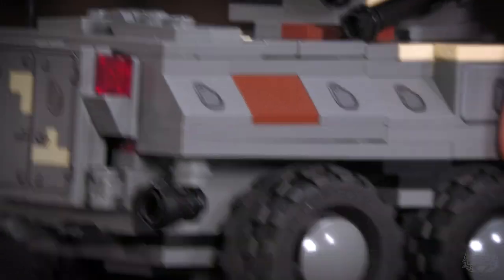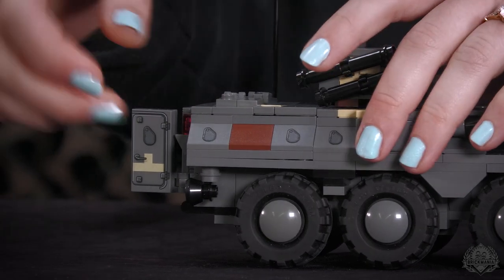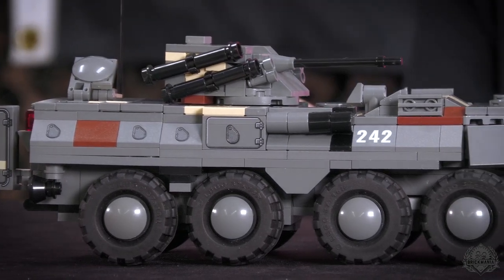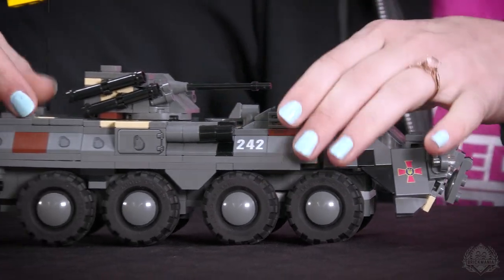I'll just keep rotating around so everyone can see a little bit better. These doors open in the back and these hatches open as well on top. You can stick a minifig standing out in the back — saw a lot of pictures of that, like people in parades and stuff. That's where they're standing.